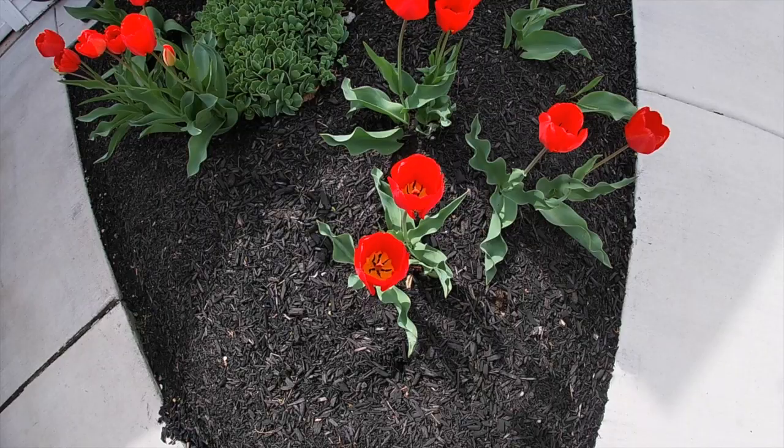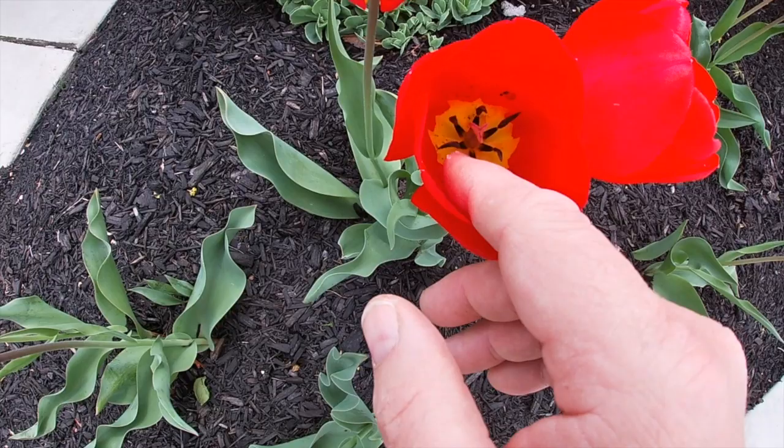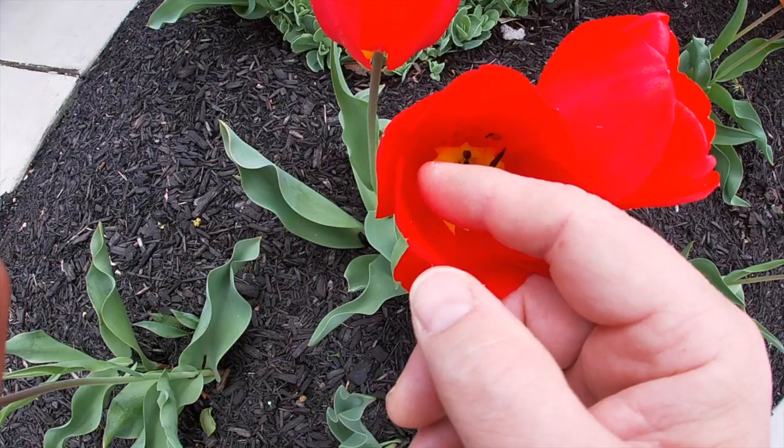In this flower here, some of that pollen has already started falling off, so this one's a little bit older. Down at the bottom of the flower you can see some of the brown — just pick that right off — that's the pollen.